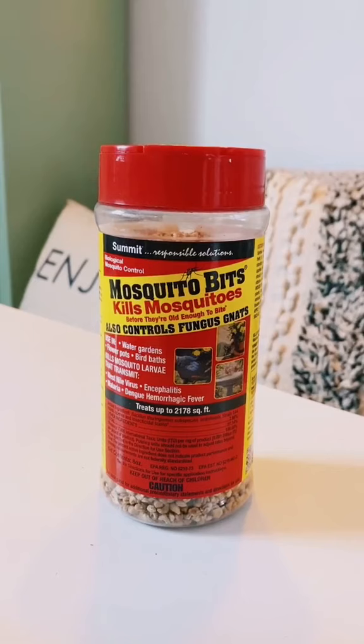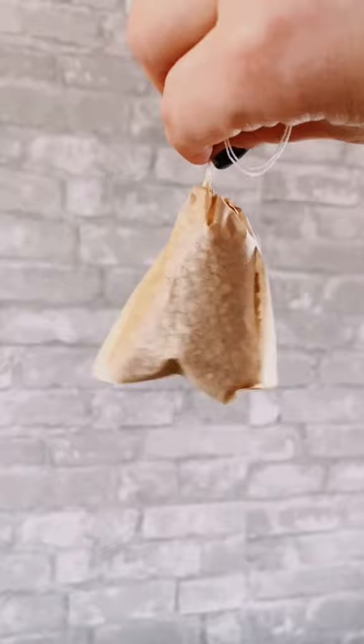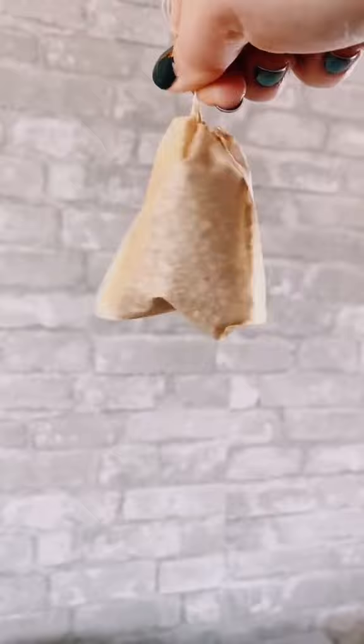Then repot it with fresh soil. Introducing the big guns: these are mosquito bits. There are many ways to use mosquito bits — I recommend checking it out on Google — but I'm going to show you how to make mosquito bit tea, because that's what I do. Step one is to soak the mosquito bits overnight. I use a disposable tea bag.